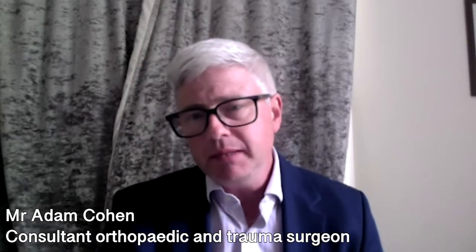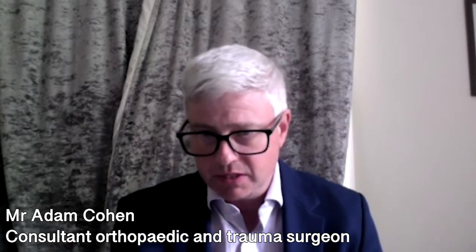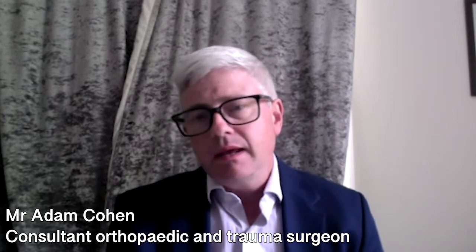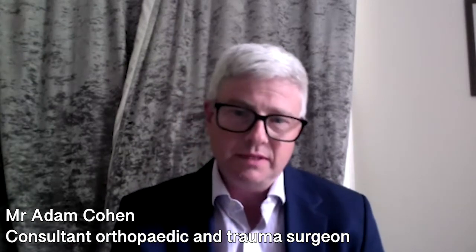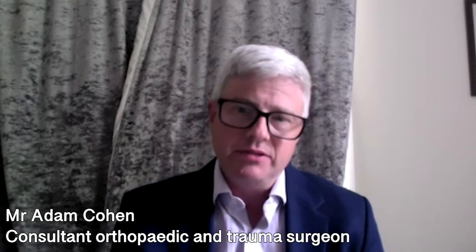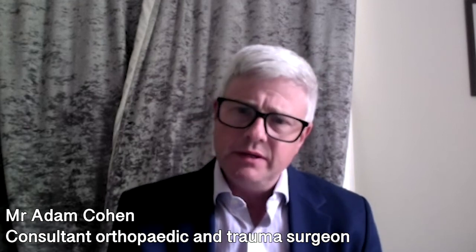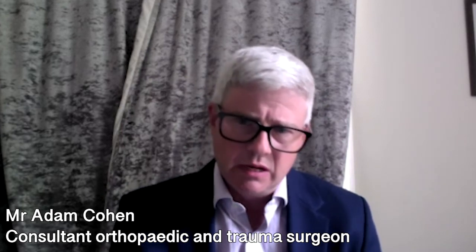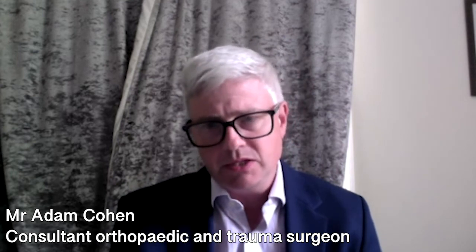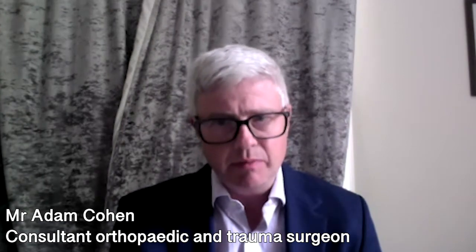Most people who come to see me are appropriate to have anterior hip replacement surgery. If a patient is severely obese, it is much more technically demanding, but that would be the case with any other type of hip replacement surgery as well. The other situation where I would be reticent would be patients, usually much older patients, who have very poor bone quality or severe osteoporosis — those are patients I would not want to do anterior hip replacement surgery on.